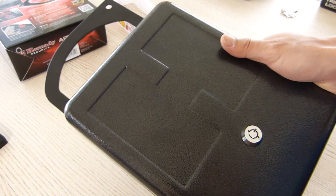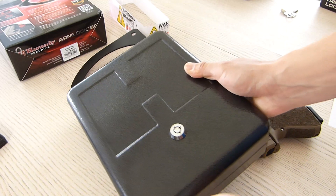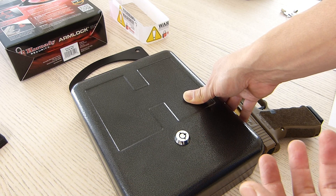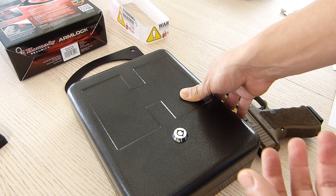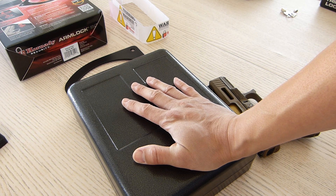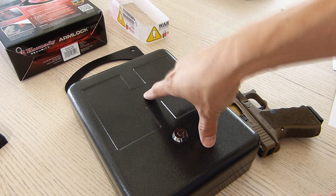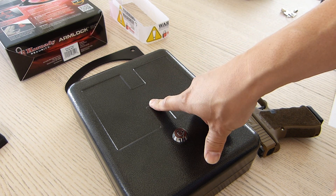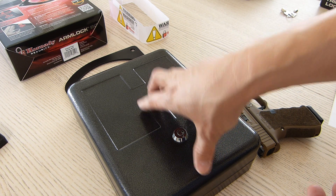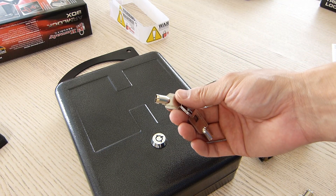As mentioned in the other video, the Hornady Arm Lock Box is TSA compliant. If you travel and want to have your concealed carry gun with you in a hotel room or visiting someone, and you're flying, you'll need this box in checked luggage. Part of TSA requirements is that any firearm in your checked baggage has to be unloaded.